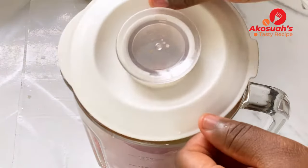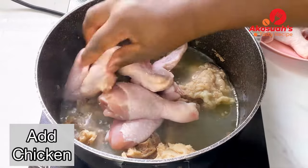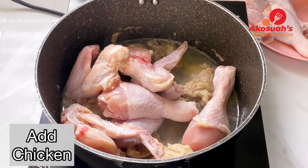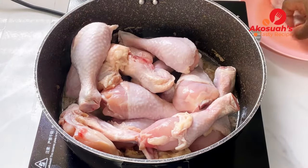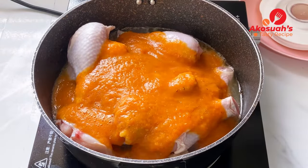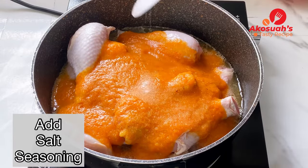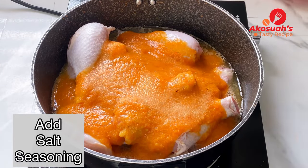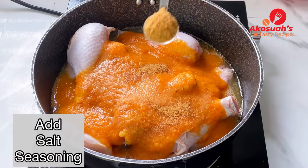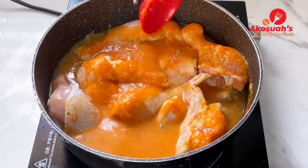Now it's time to steam our meat. I'm going to add chicken to my goat meat — you can add any protein of your choice. Add the blended ingredients, salt, and seasoning. Feel free to add any spices of your choice. Mix everything together.